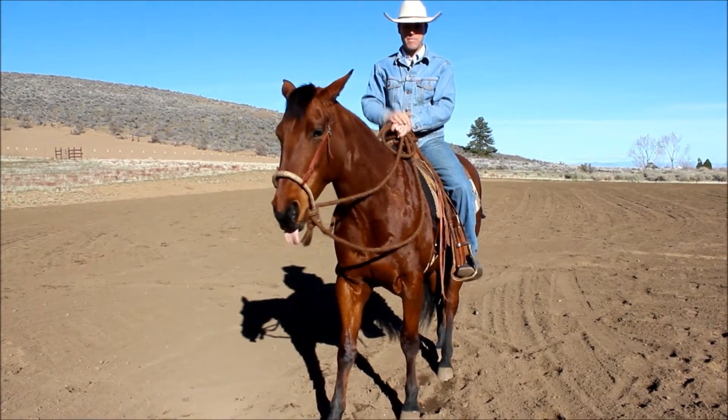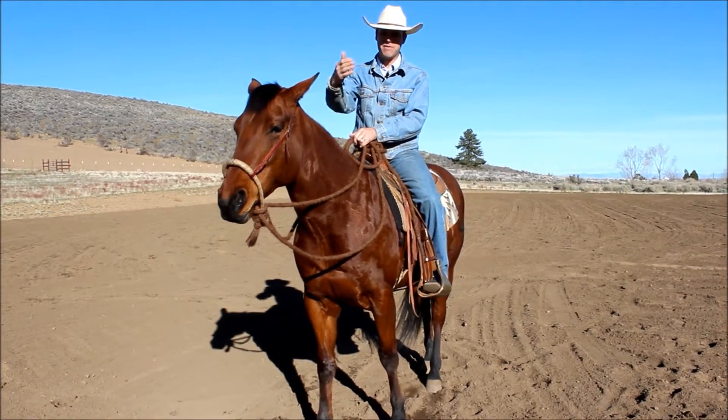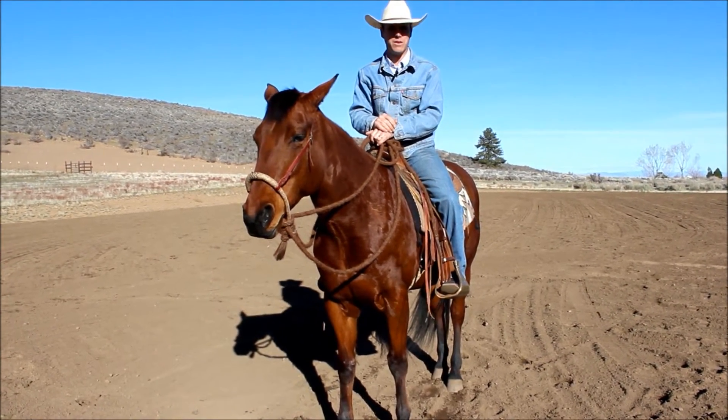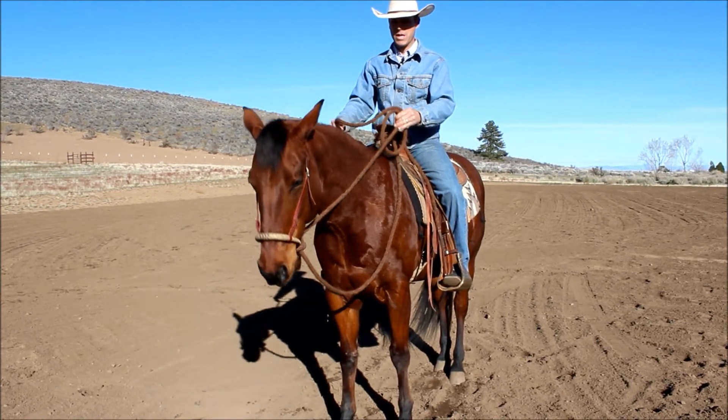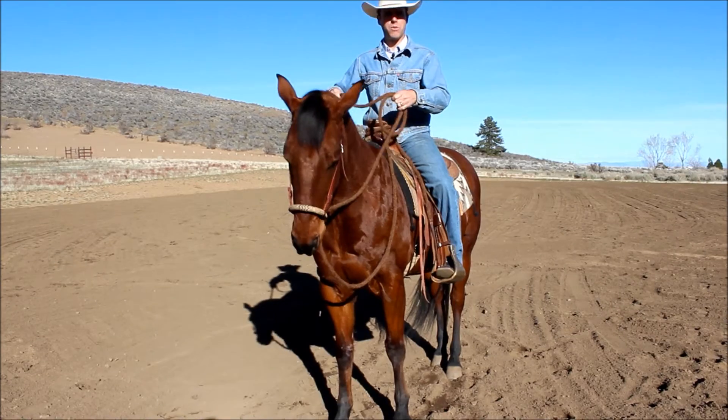You'll notice that as I'm moving her, I'm kind of rocking my hands back and forth. The reason you don't want to pull 90 and 90 in both hands is that eventually she's going to get rotten to it — she'll get pushy with it because it won't mean much to her. Remember, it's a signal tool. So I might bounce her off like that, but I'm not going to hammer her with both hands.